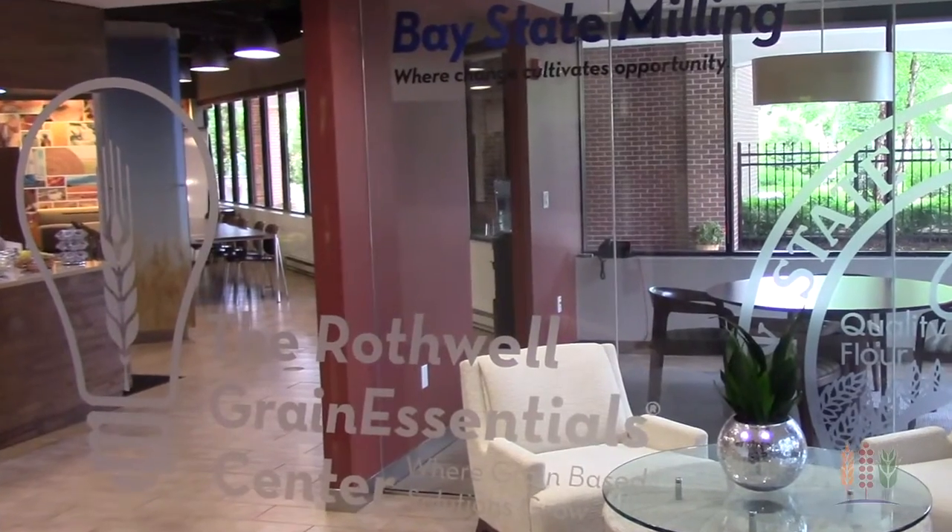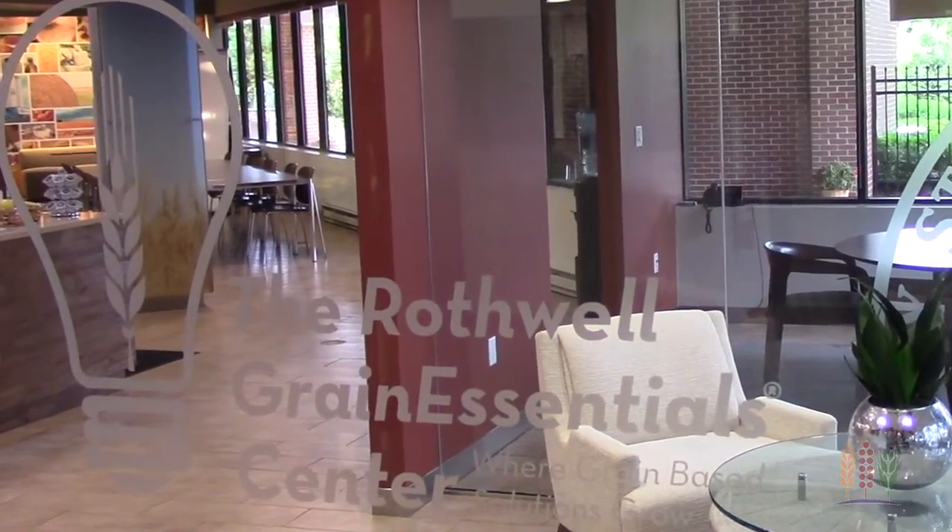Hi, I'm Dave Kovacek, Director of Technical Service for Bay State Milling Company. Today we're here at the Rothwell Grain Essential Center to talk about incorporating whole grains into your pizza dough formula.